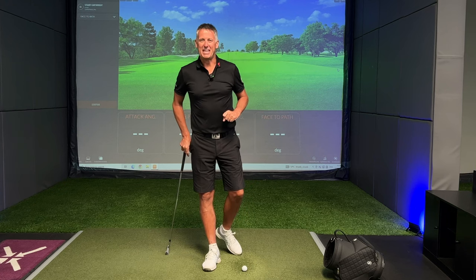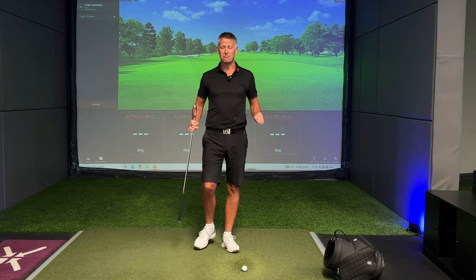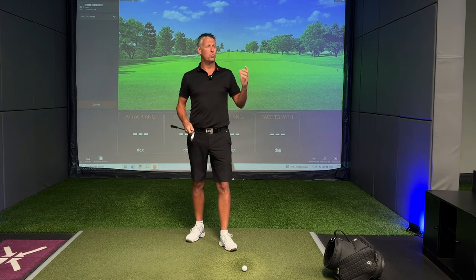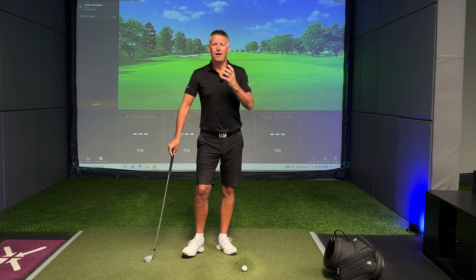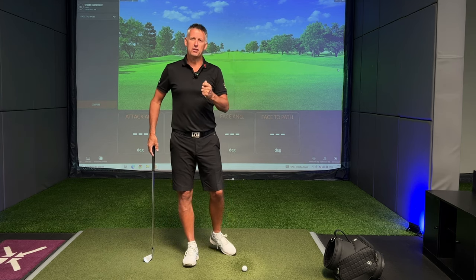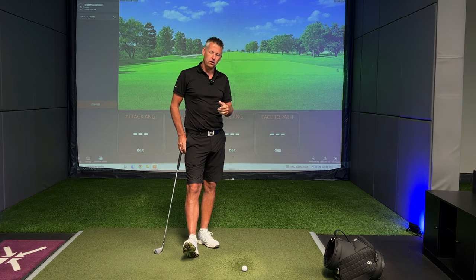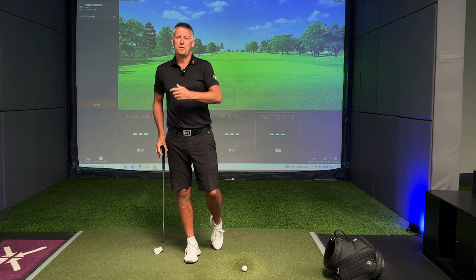Welcome back to the channel guys. It has been a little while since I've been in the studio bringing you some content from the home of Intelligent Golf Performance here at the wonderful Precision Golf. Today I'm talking you through three fixes of how we can get your backswing or your takeaway improved for the better.